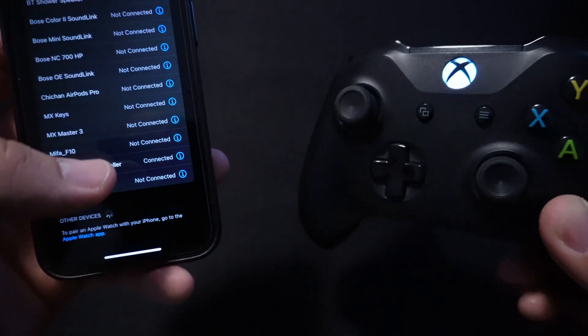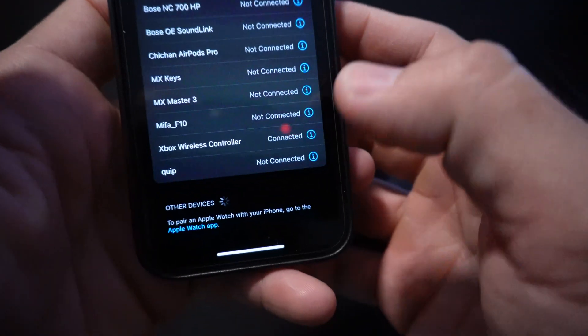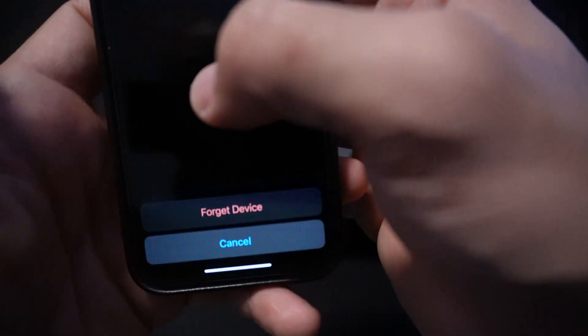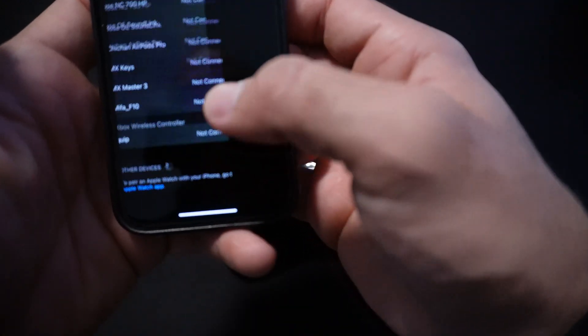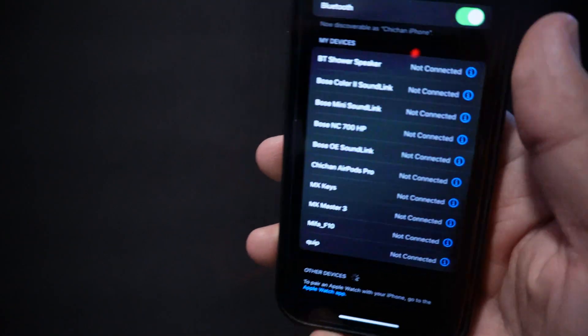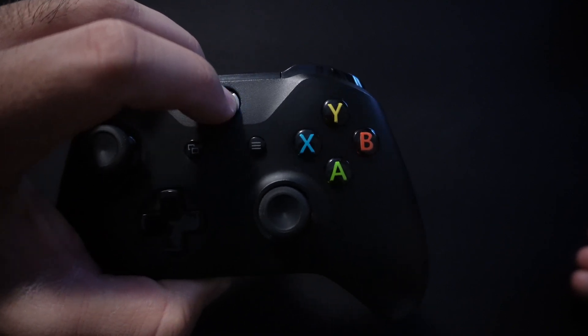That was for an Xbox controller that has been paired with your Xbox before. Now let's forget this device so we can connect the other one. To turn it off, just hold the Xbox button and it will turn off.